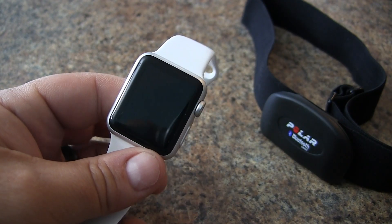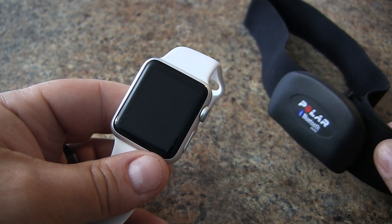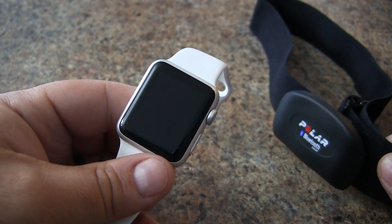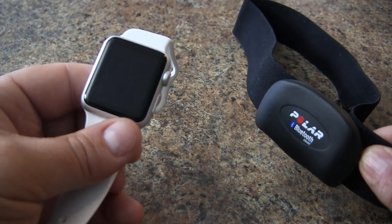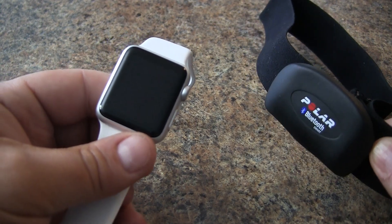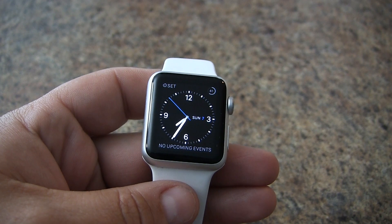The main drawback with the optical heart rate sensor is that it is not as quick to give you a number compared to the traditional heart rate strap. If you want to use a traditional heart rate strap for your outdoor activities, you can pair it with the Apple Watch the following way.